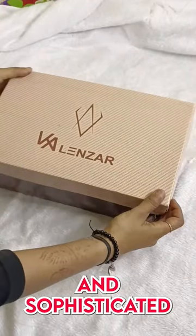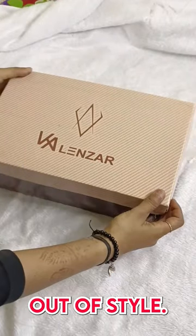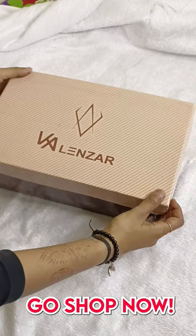The timeless and sophisticated look of the brogues never goes out of style. What are you waiting for? Go shop now.